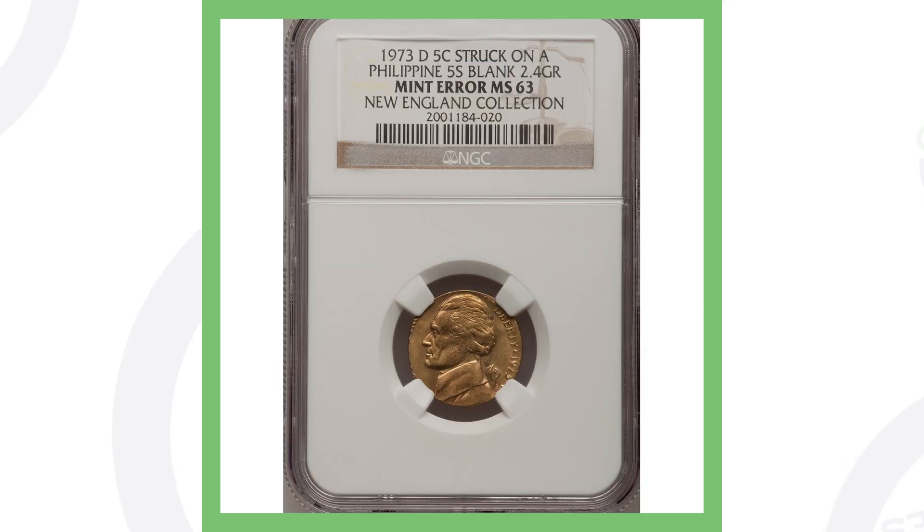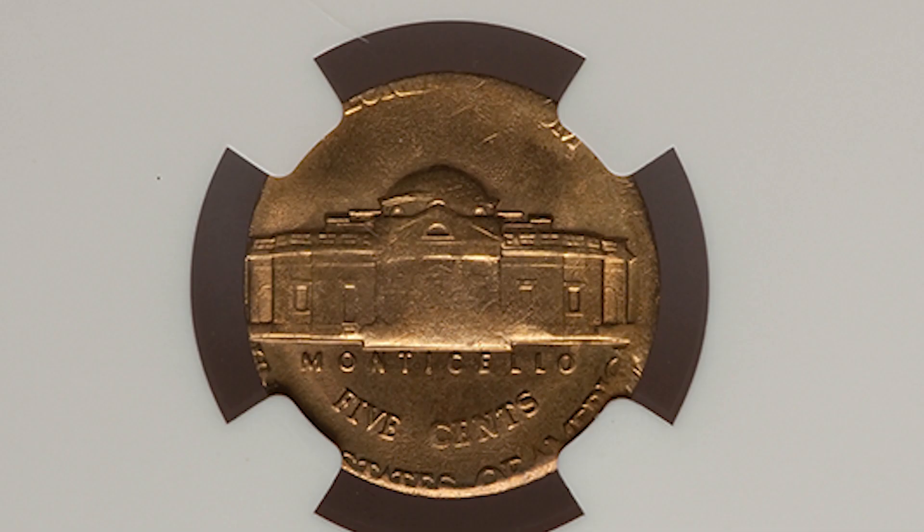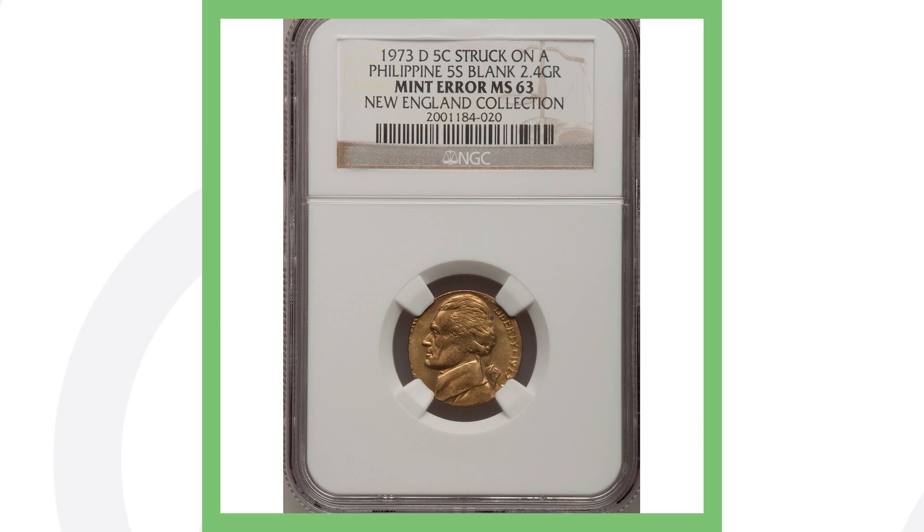Next up is a 1973 Denver-minted nickel that was struck on a Philippine five-cent coin — it only weighs 2.4 grams. If you find any nickels that look weird, off-center, or a different color, definitely hold on to them and get a second opinion, because you never want to get rid of something that could be valuable. This nickel sold for over four hundred and fifty dollars.